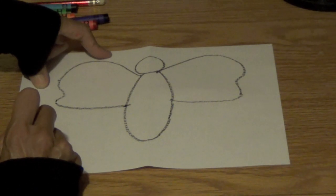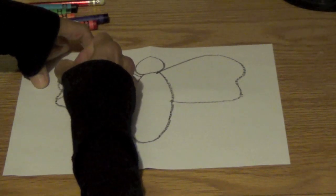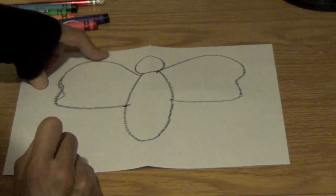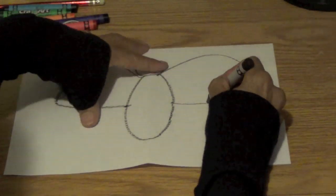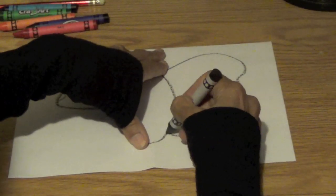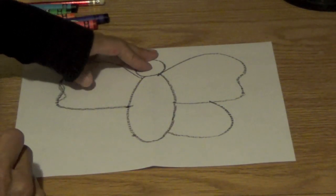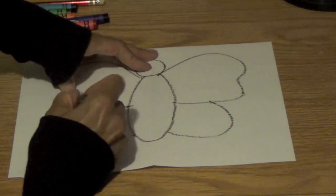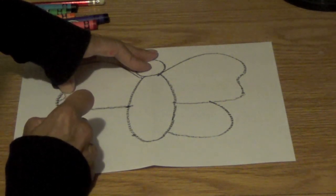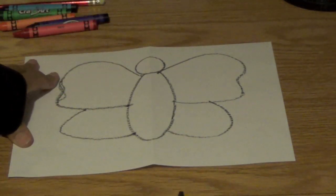Over there it doesn't look the same, but almost. See, it might come right about here. See why we need an eraser? So you guys get your eraser and erase if you have to. Then we're going to come here and make another wing. I'm going to come across like this, put a little dot there so I know where it's going to stop — it's like halfway underneath the wing here. This doesn't look exactly the same but close.